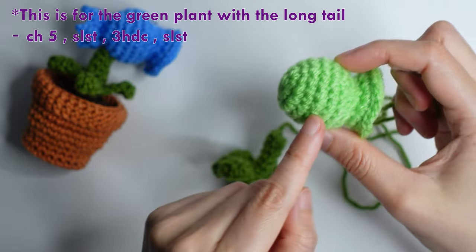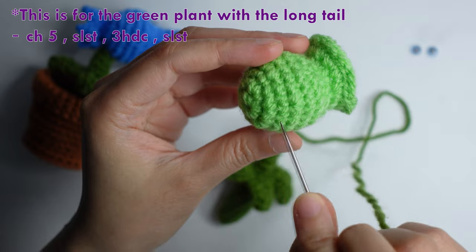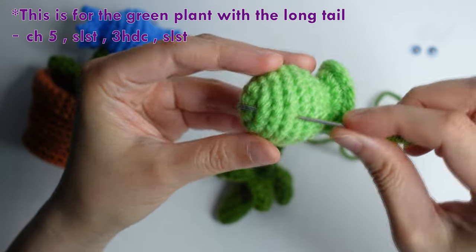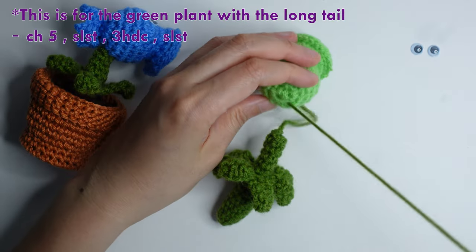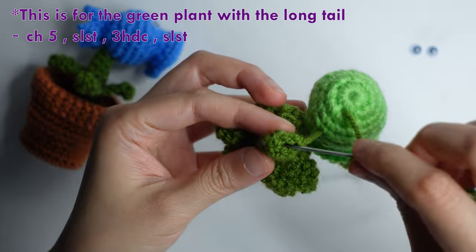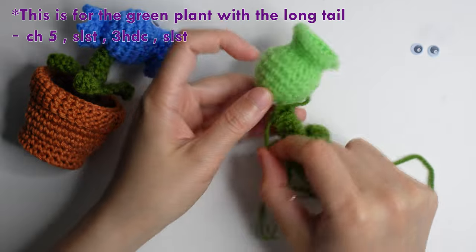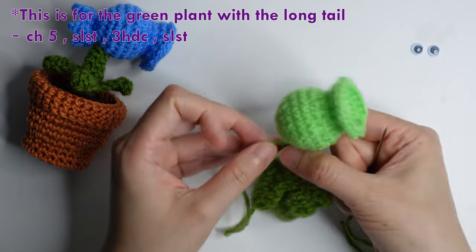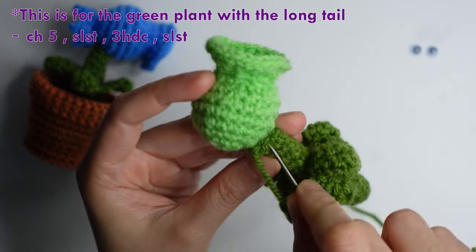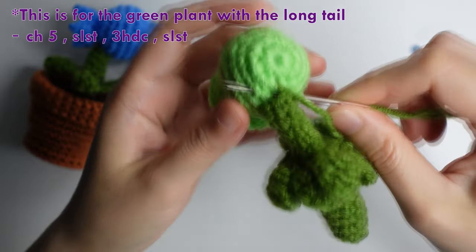This is only for the green plant. Insert your darning needle in the fourth round — one, two, three, four. This is how you connect the stem: insert your darning needle here, then insert your darning needle to the right and to the left.